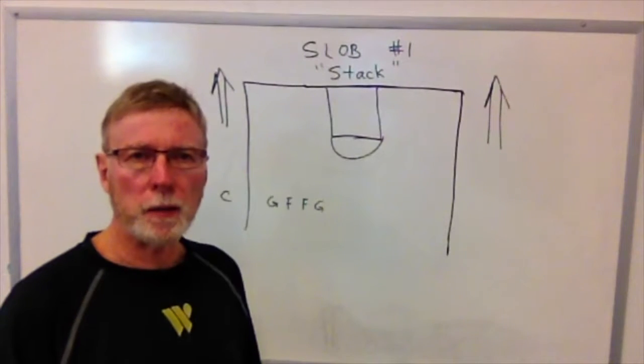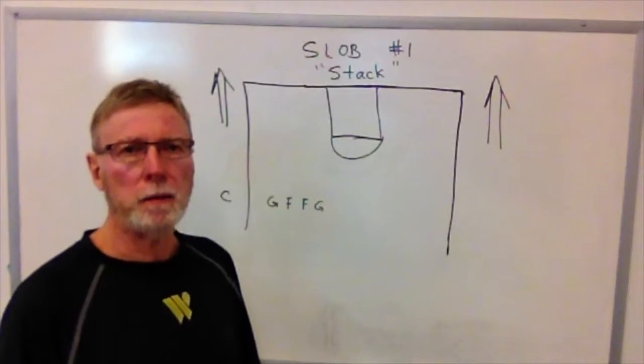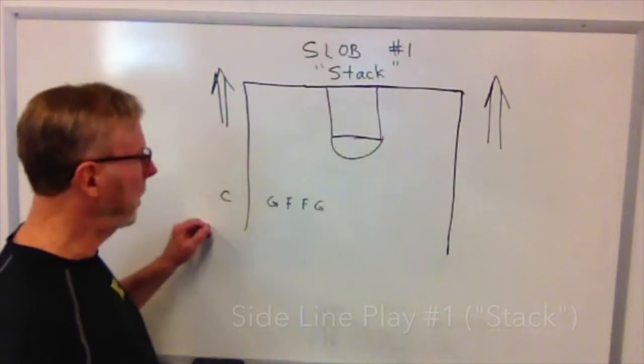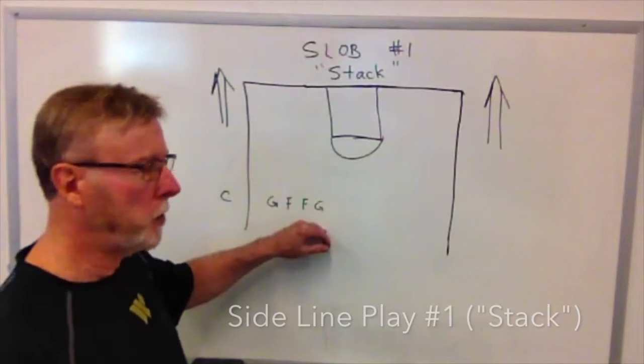Next, we're going to show you our out-of-bounds plays from the sidelines. Play number one, our stack play, has our center taking the ball out of bounds and the rest of the team lining up in a straight line, or a stacked formation.